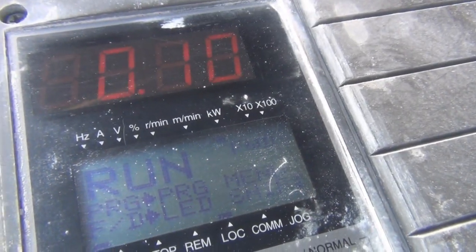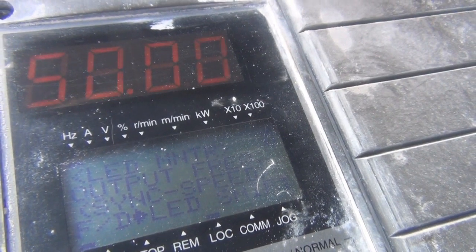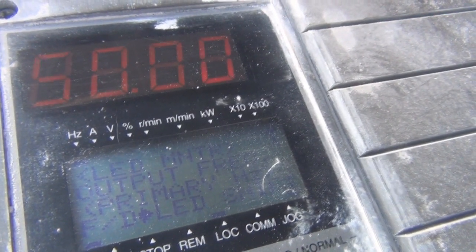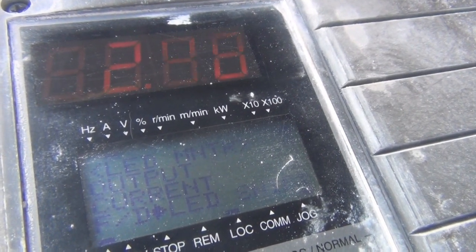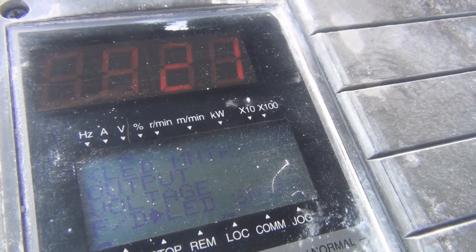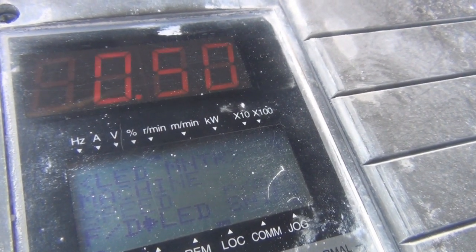Input power, output frequency, output current, voltage, motor speed, line speed, machine speed, motor torque — there's a lot of parameters on this thing.